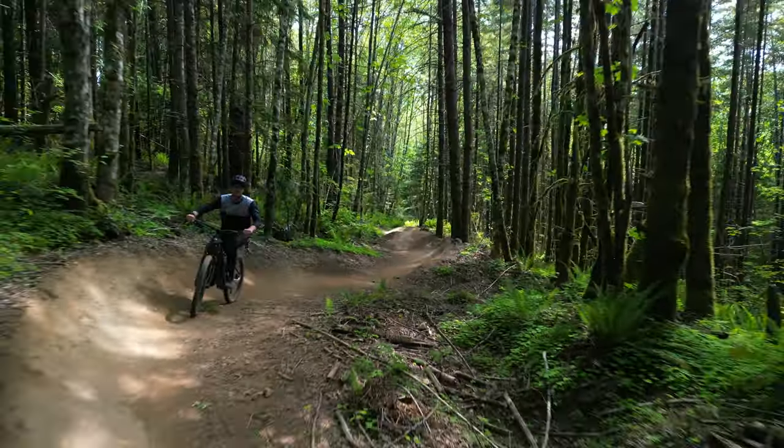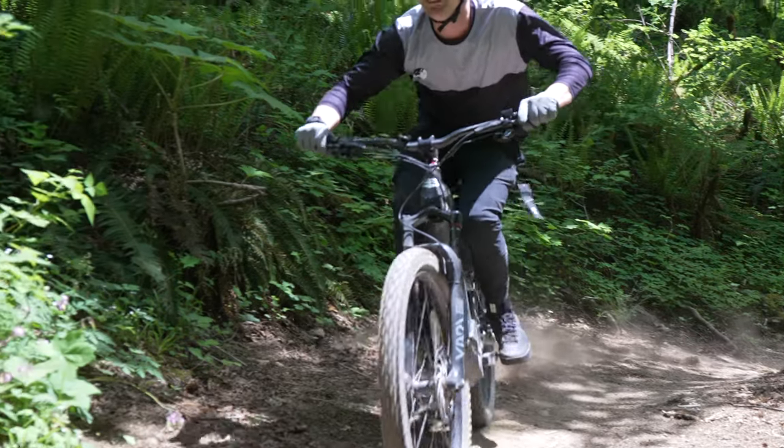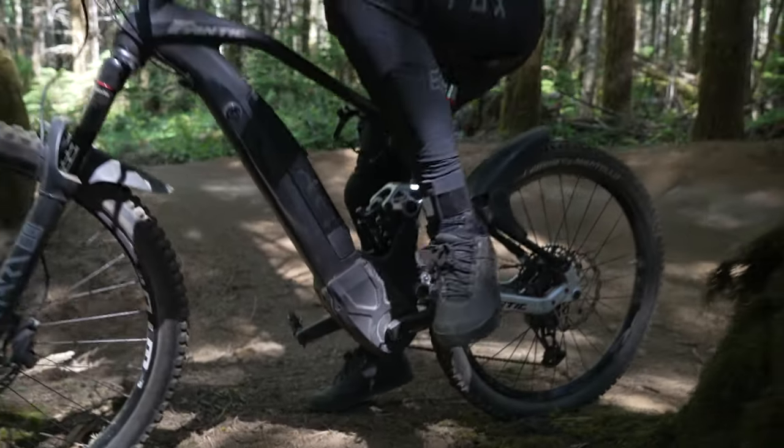Riding in the Fox pants was great. Tight fitting ankles mean no worries of chain snagging on the pants. The flex points on these pants were outstanding when I was on the bicycle.